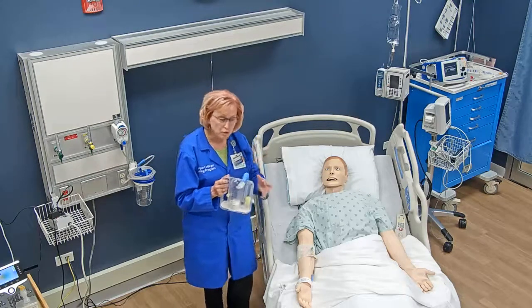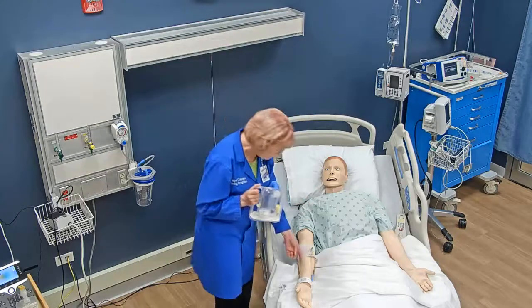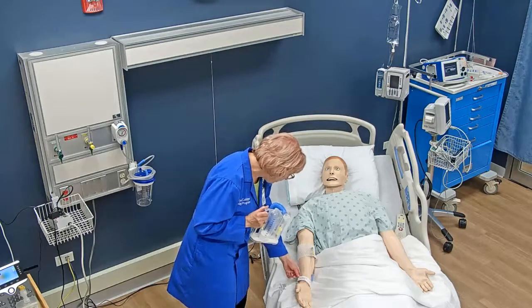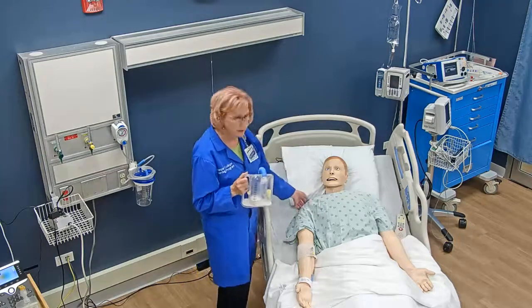My first step when teaching my patient is to come in the room and verify that I have the correct patient. This is DeAndre Williams, date of birth 12/12/19XX. He verifies that that is correct.